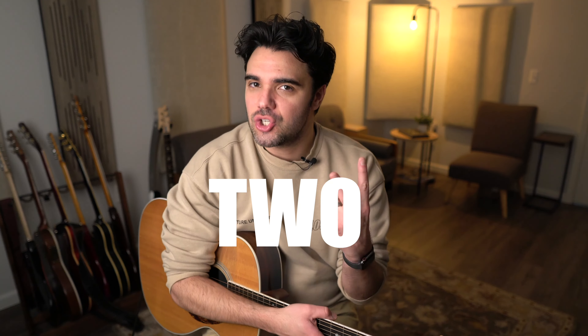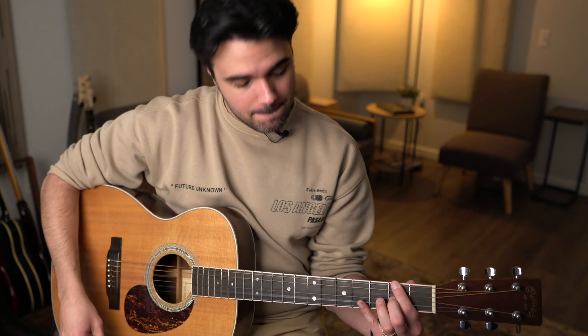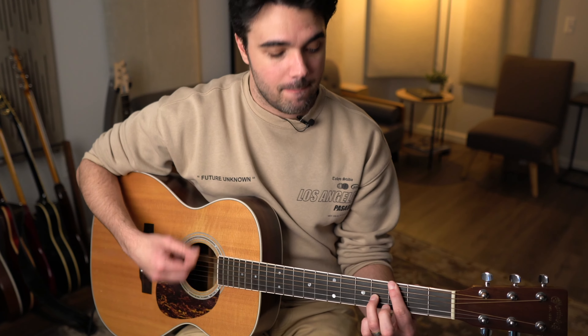The first element to Dave Matthews and his secret weapon to guitar playing comes in the form of two-note chords. You've got songs like Love or Lay Down, Too Much on the next record, and even later he got into things like Gray Street — which again uses two-note chords. That song's played on a 12-string, but you get the idea.